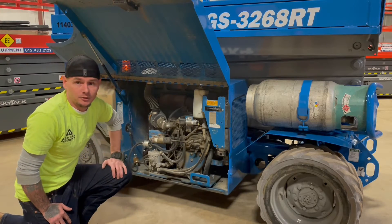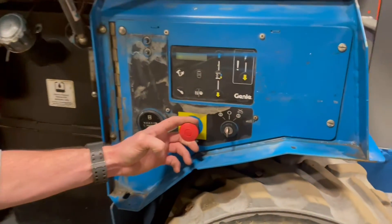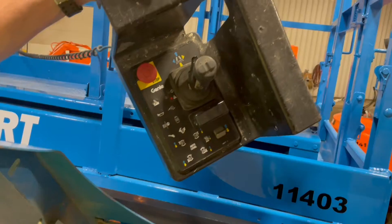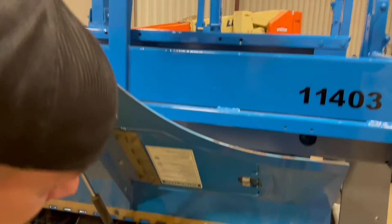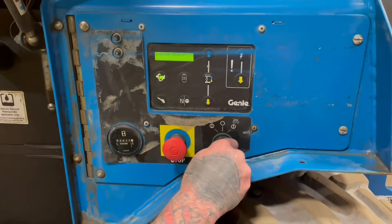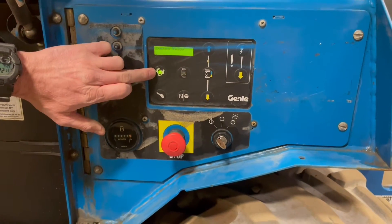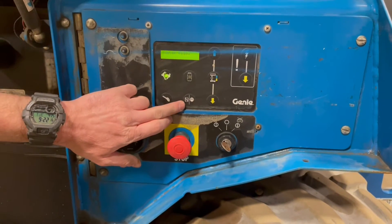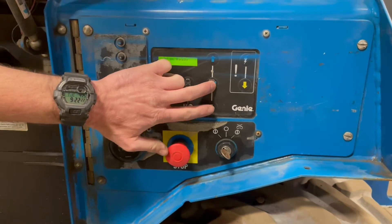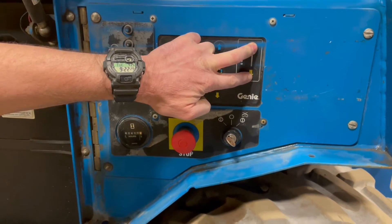Now let's go ahead and go to the ground controls. With the e-stop out, you also need to have your platform control e-stop out to have power down below. This key switch here, all the way to the right, is going to power up the lower controls. All the way to the left is going to power up the platform controls. At the lower controls, you're going to have your engine idle speed, start switch, choke, and propane switch. It's also your function enable for lift and lower. You also have your emergency down — by pressing in this lightning bolt here, that's going to bring it down without the motor running.